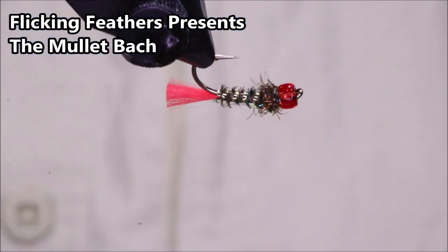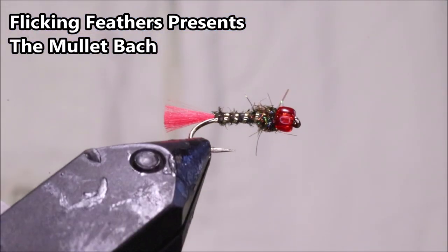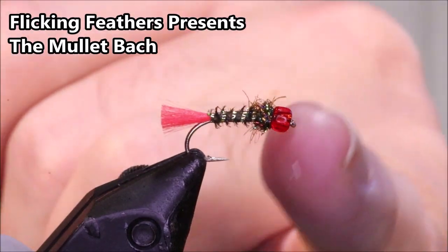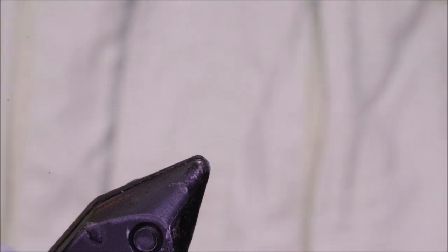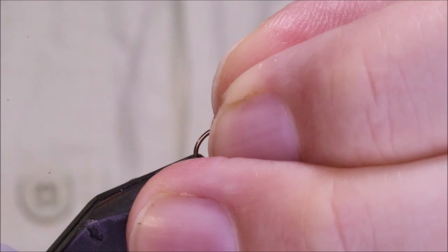Hi everybody, Martin at Flick and Feathers again today, and I'm tying another mullet pattern for you. This is the Mullet Bach, obviously inspired by the Dai Bach, although it's evolved a bit from the original Dai Bach.